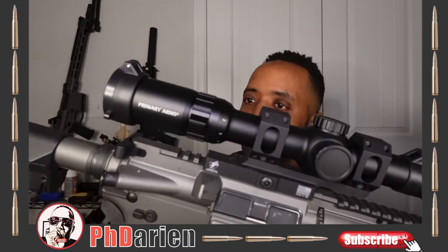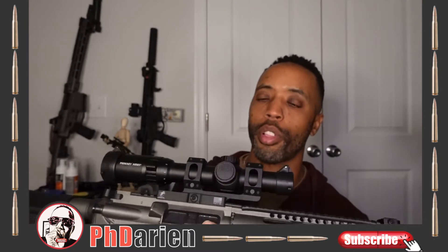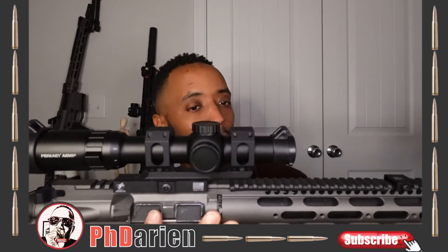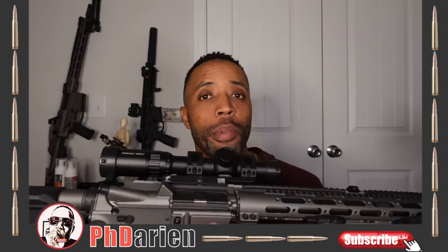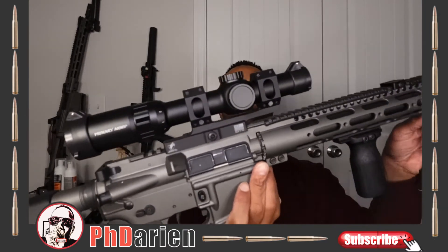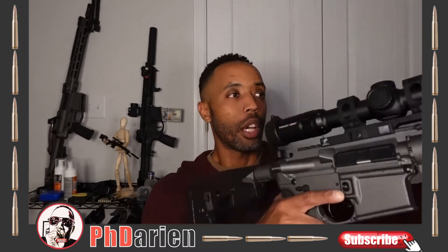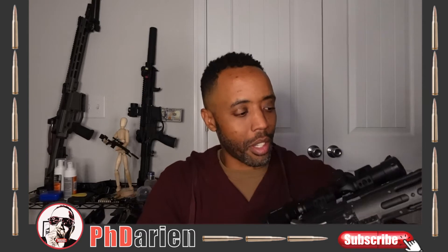This is the ACSS Raptor 1-6x24, 30mm tube, first focal plane reticle illuminated with bullet drop compensation for 5.56 and 308. So this is my gun — very similar to the last one with an upgraded scope that gives me a little bit more magnification than the previous version. I definitely like this thing.